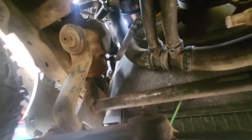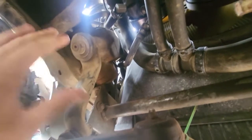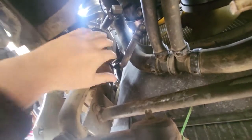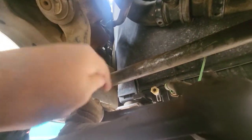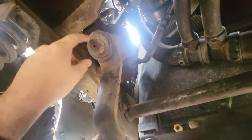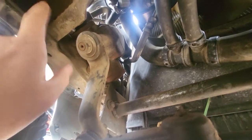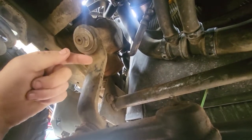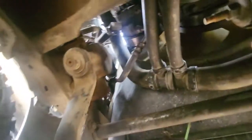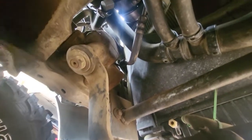If you haven't done a job like this before but you have some basic mechanical knowledge, this is a fairly straightforward job. I need to undo the pitman arm nut, take the drag link off, undo this nut — hopefully I have a socket that big — then pull the arm off using a special tool. Then you take off the input shaft coming from the steering wheel on the top side, two lines going into the box on top, and three bolts holding it in from the frame.